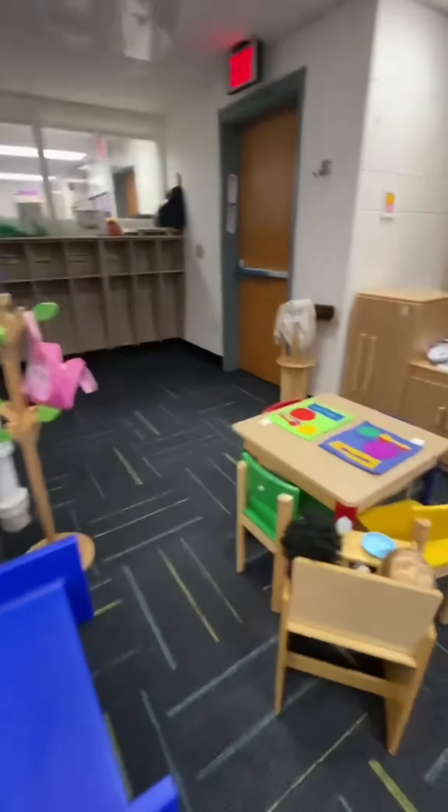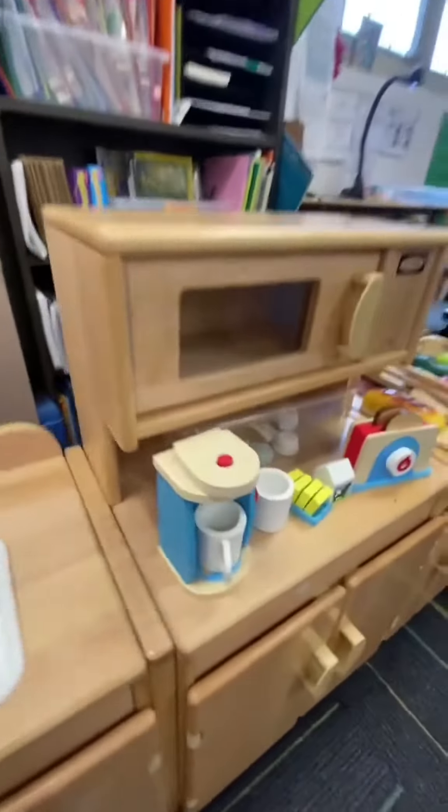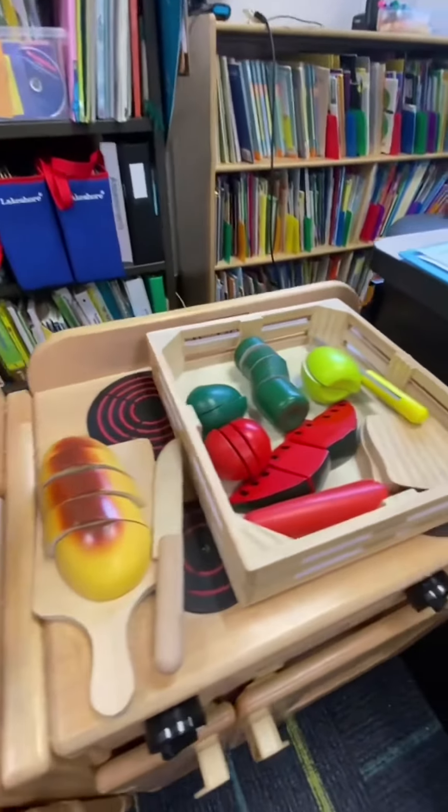Our dramatic play is still a kitchen. We just added some brooms and changed up the food to make it a fresh new center. After these two weeks, you'll start to see it change into different areas. It will be a farmer's market and then a pumpkin patch and many different things.